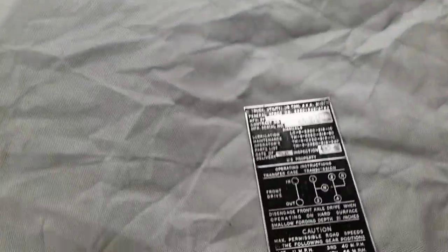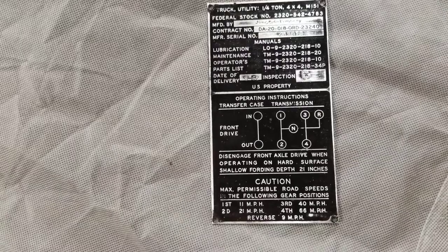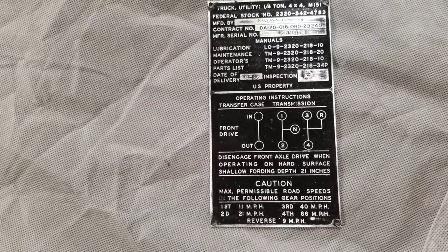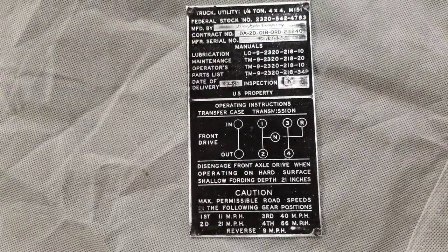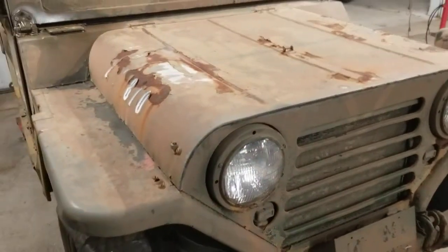I always like to start a new project by picking a small item off the new project and restoring it. I started on this one — I did the data plate for it last night and it cleaned up real nice. It's just my way of motivating myself: I'll pick some small part, clean it up, paint it, and then I can say 'something is done.' So there's our data plate — it's going to go in a Ziploc bag on the shelf, and hopefully one day soon it will be reunited with the vehicle it came off of.